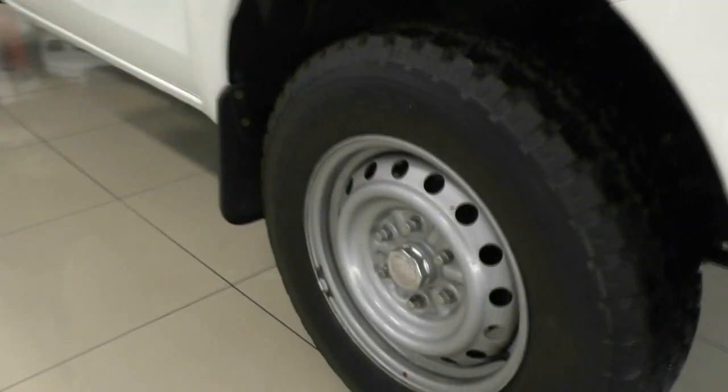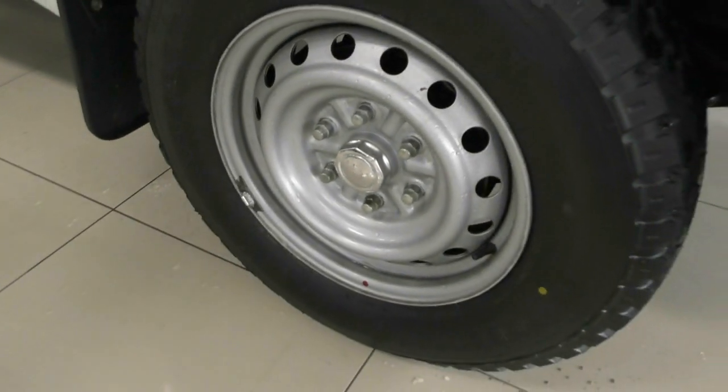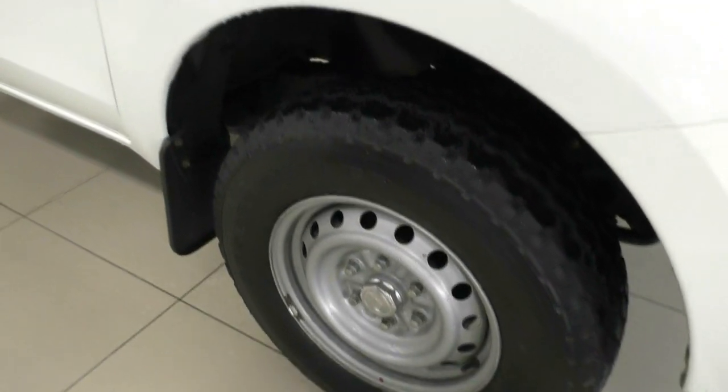First steel wheel — obviously steel wheels are more beneficial for the work site. You get a bit scratched up and you're not going to be too bothered about it, but the wheel itself is in good condition. There's still plenty of tread in the tyres as well.